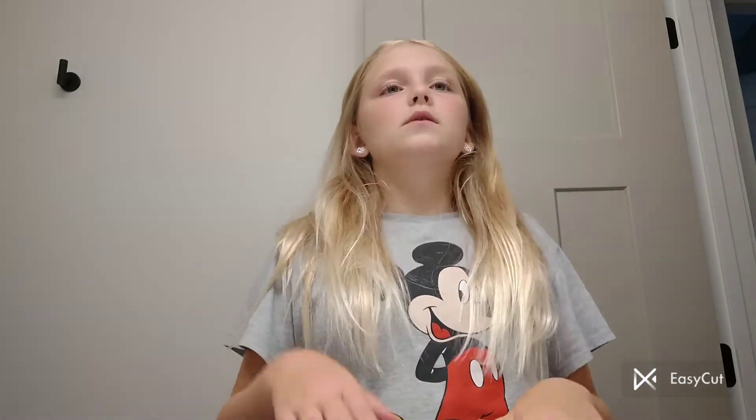Hey guys, what's up? Welcome back to my YouTube channel. So as you know, if you haven't watched my most recent video, it's picture day for me and I'm going to choose another outfit. Please go check that video out before you check out this video, because you probably wouldn't know what I'm talking about. But let's get ready for picture day with me. Let's do this.